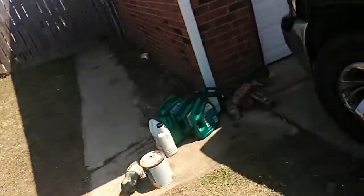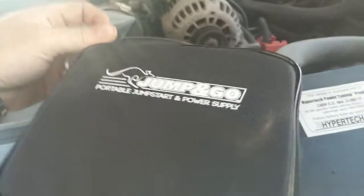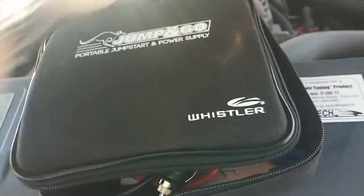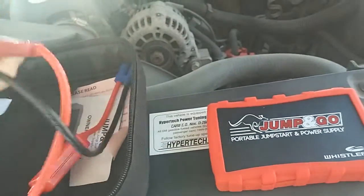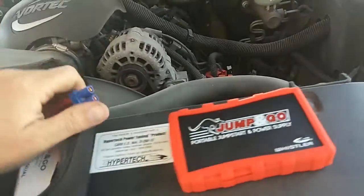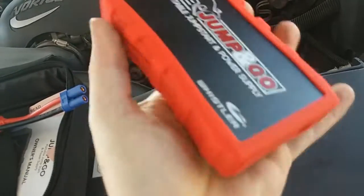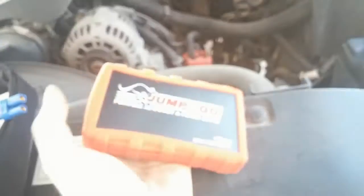For Christmas, my dad gave my siblings and I this Jump and Go portable jump start and power supply. I think he just got it from Walmart. I've used it one other time, and we went back and I couldn't find it at Walmart when I wanted to buy another one to have in a couple of the cars. As you can see, the jump starter is not very big — it's about the size of an LG G2.